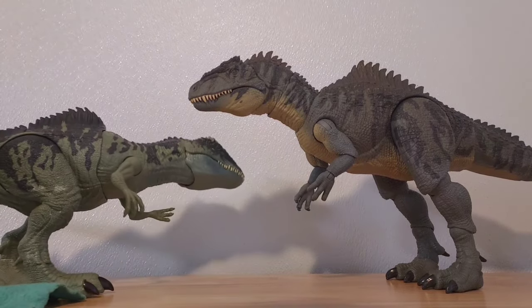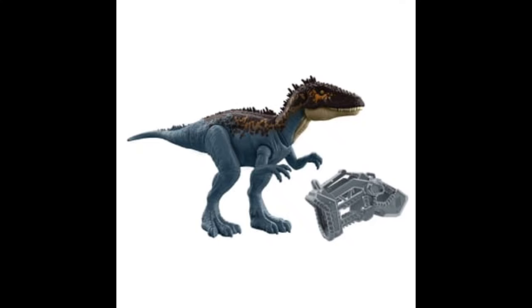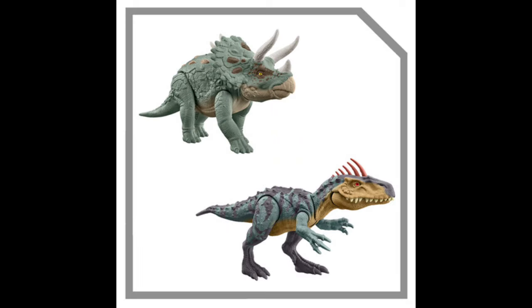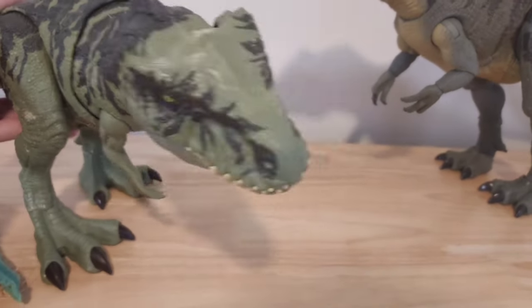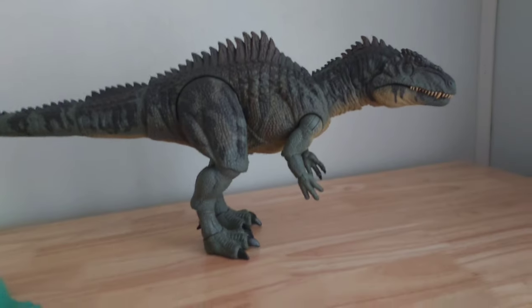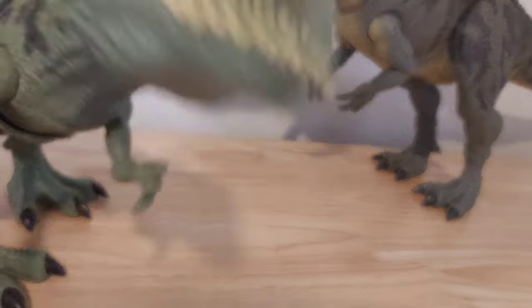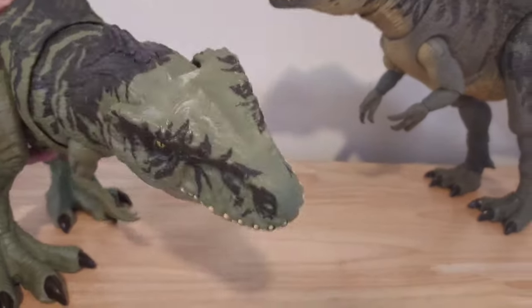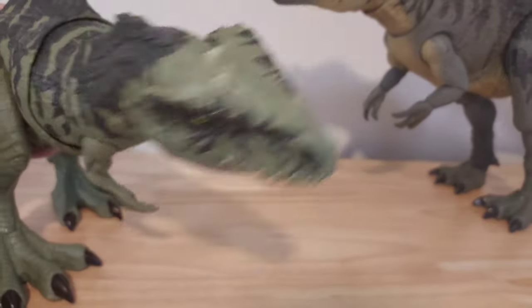This thing. This was the original Giganotosaurus from the Jurassic Dominion toy line — from the main line, not the Hammond Collection line, which actually has quality. The original toy line still had some really cool dinosaurs and designs, however this Giganotosaurus is one of the worst dinosaurs they have ever made. The painting was good for its time, however this Hammond Collection Giga blew the original one out of the water. Its head is horrible — it looks like a frog from the front.